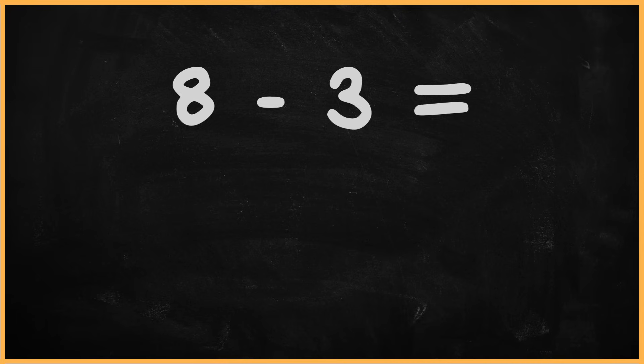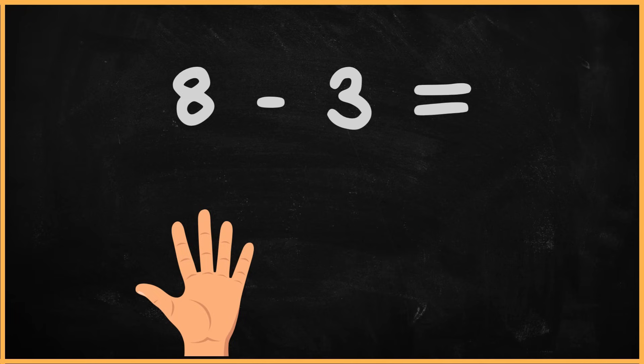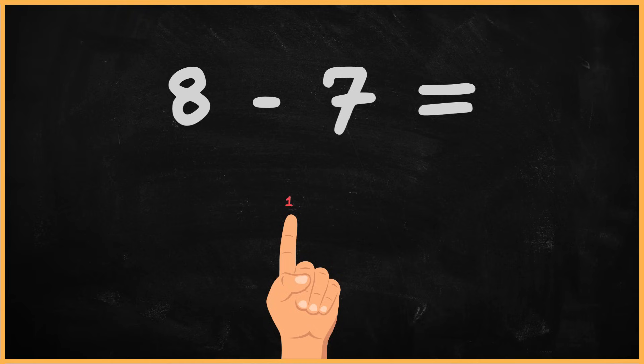What is 8 minus 3? 8 minus 3. 1, 2, 3, 4, 5. The answer is 5. What is 8 minus 7? 8 minus 7. 1. The answer is 1.